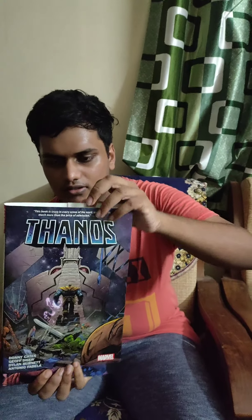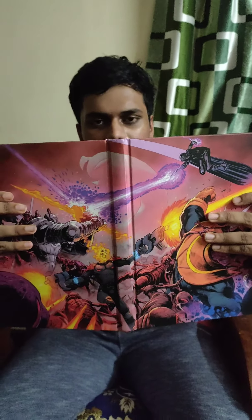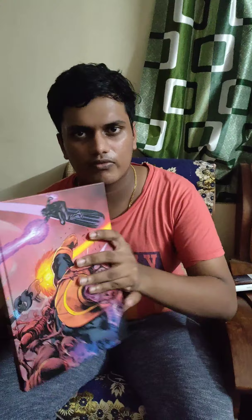Now let's remove the dust jacket. Wow, that's nice! See this artwork? This is also by Geoff Shaw, showing the battle between Thanos and — well, read on to find out. It's in the second-to-last issue of the Thanos Wins storyline.